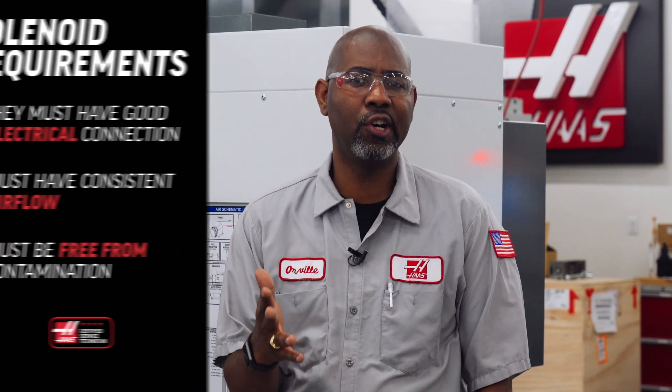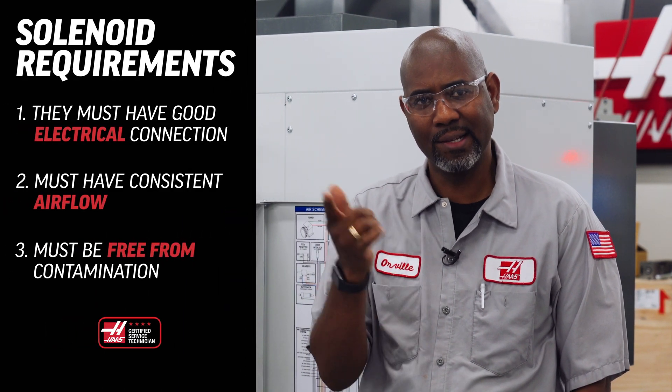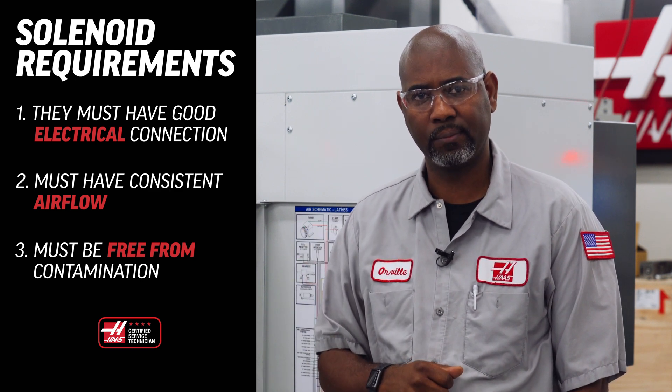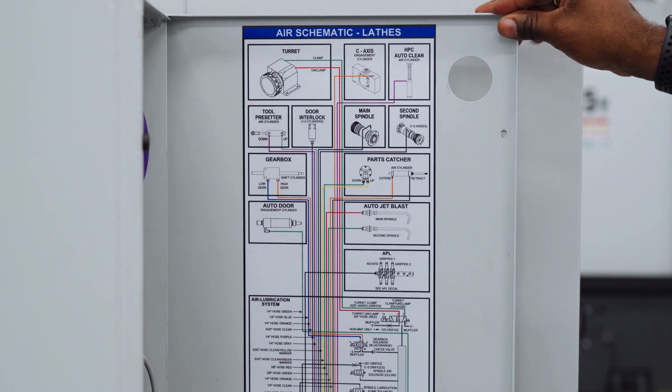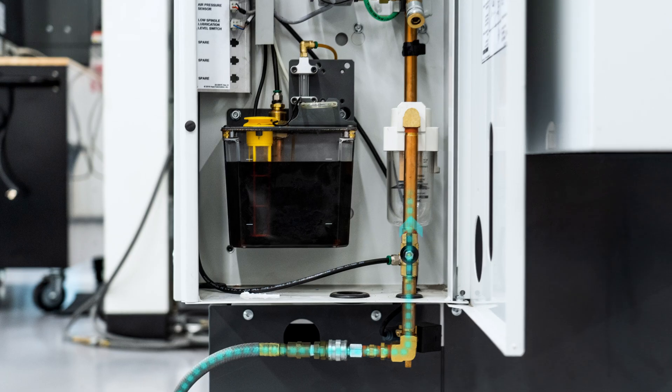As mentioned earlier, they must have a good electrical connection, consistent airflow, and be free from contamination. Locate the decal on the door of the comm cabinet and find the location of the solenoid you need to troubleshoot. The first requirement is airflow.